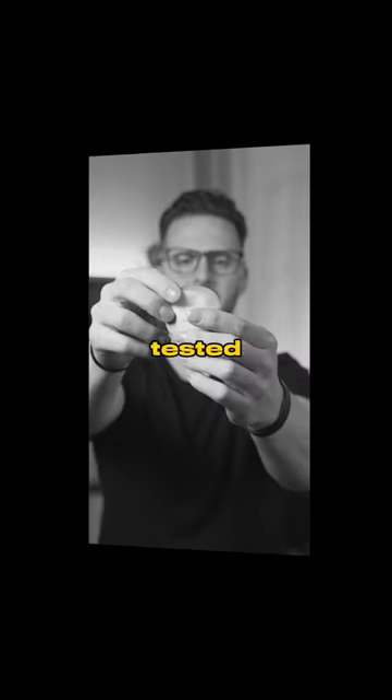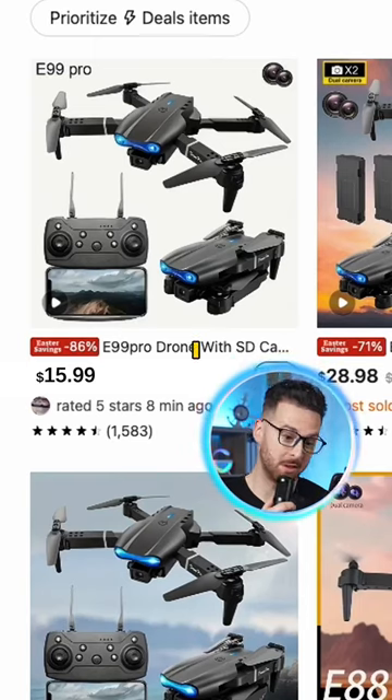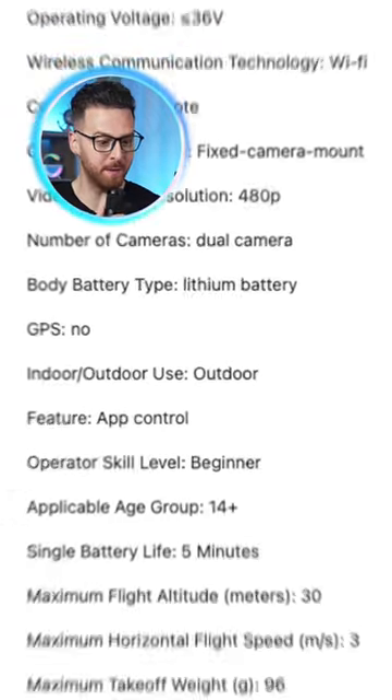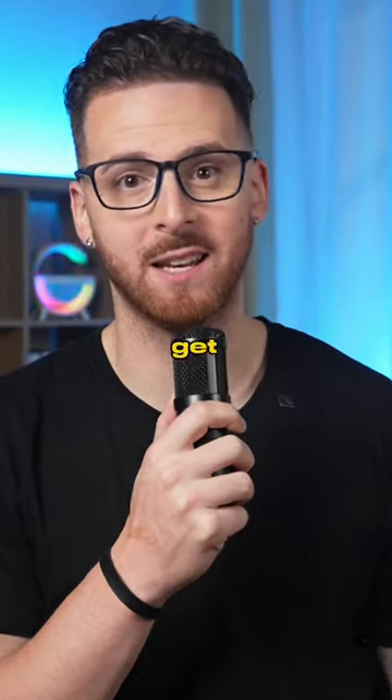I bought a drone off Temu. I've already tested a bunch of products from Temu, but I saw this drone promising clear video through dual cameras and a bunch of other features for only $15.99. So I knew I had to get it.